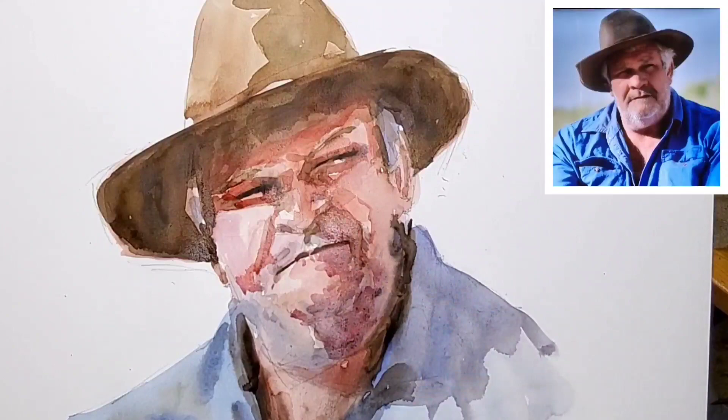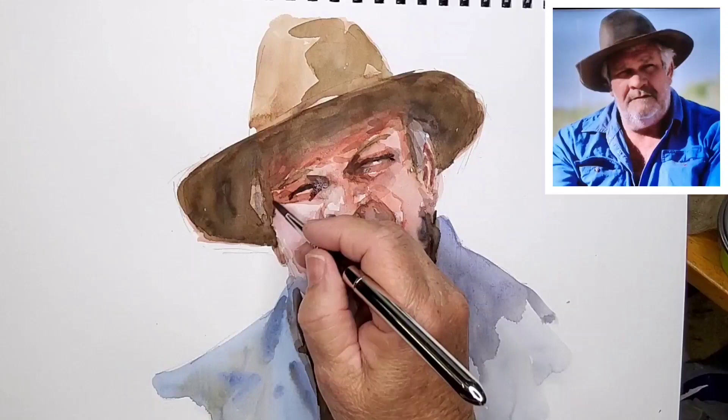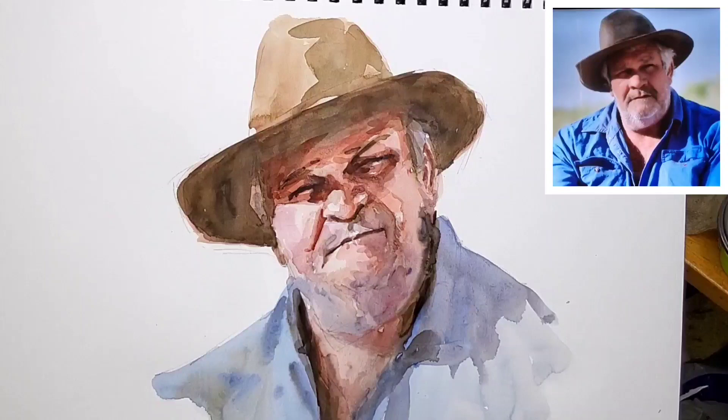Most of my paintings go through what I call an ugly duckling phase — you've just got to work through it. It generally happens when you pick up a smaller brush, put in the details, and it all starts to resolve itself. By constantly referring back to the reference image, I keep working on restating the values, darkening the darks, and thereby bringing out the lighter areas adjacent.